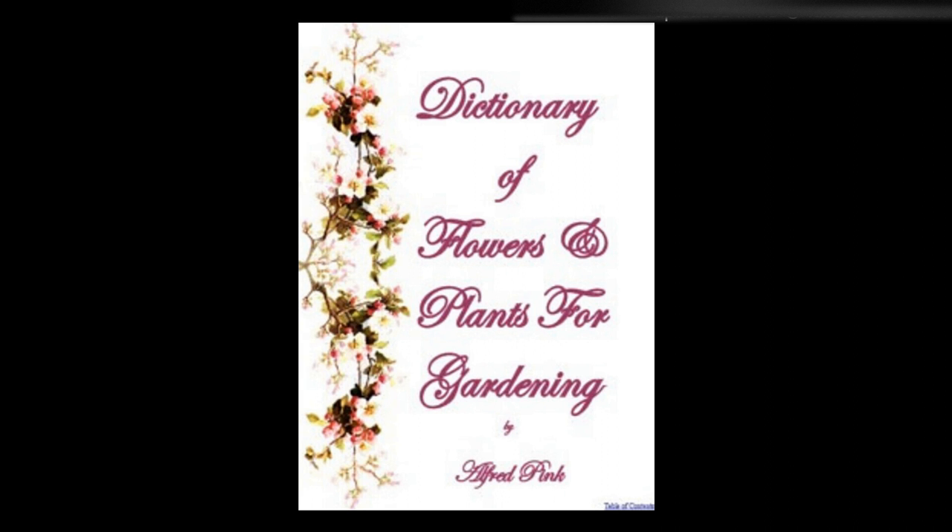They require a rich, loamy soil mixed with a little sand, or loam and peat, and rejoice in shade and moisture. Tecoma radicans will grow in the open against a wall, but a warm situation is needed to make it flower. They may be propagated by cuttings of the roots placed in sand under a hand glass, and by layers. Their flowers are produced in July and August. Height: 6 feet to 30 feet.